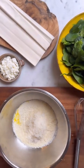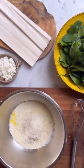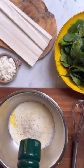That's the parmesan in. I'm going to put in some sea salt and some freshly ground black pepper, and then I'm going to whisk them all together.